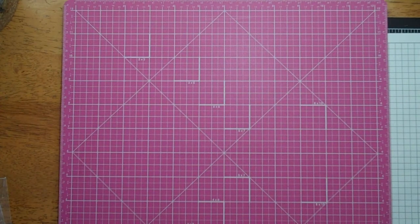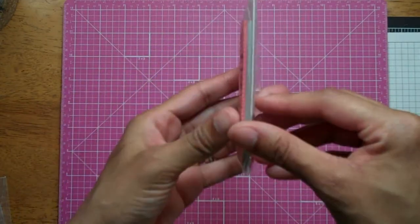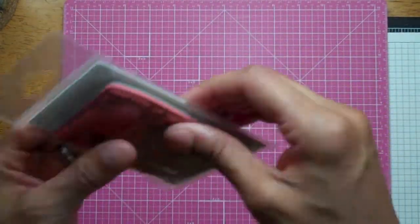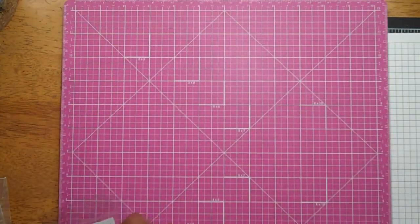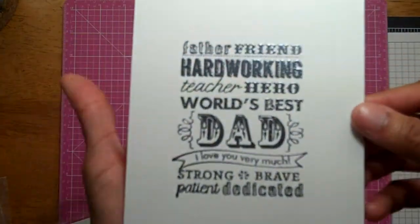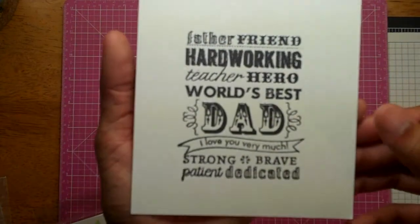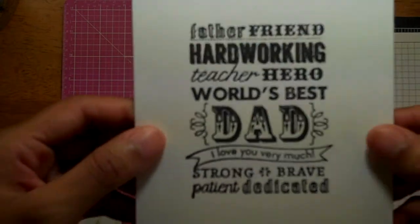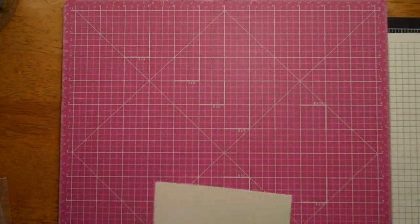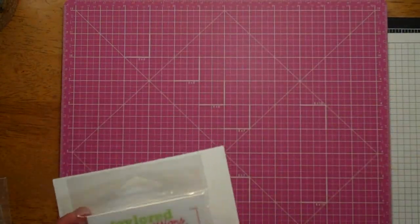From Tailored Expressions, I got this stamp — it's a single stamp, red rubber, a cling stamp, and it comes mounted. I had stamped it out and embossed it. These are for my Father's Day cards, or at least some of them. I've just embossed it in silver. That's from Tailored Expressions — she makes some really cool stamps.